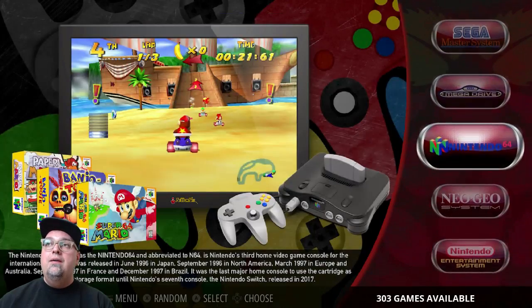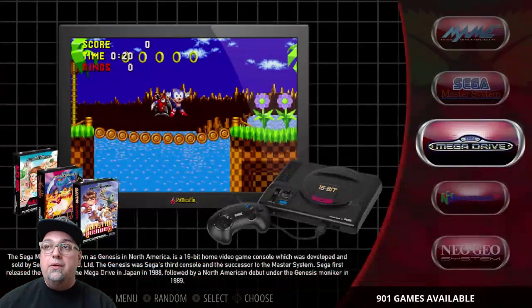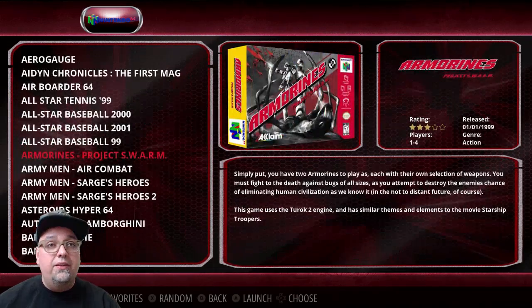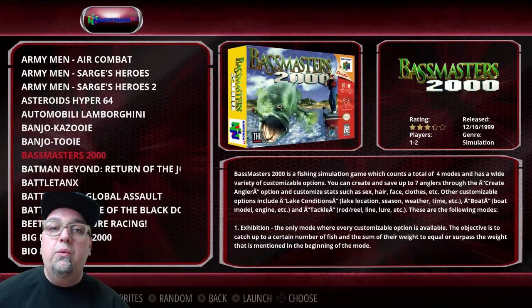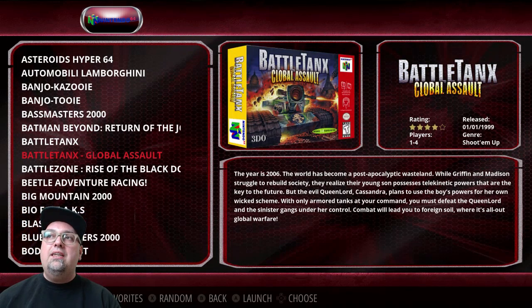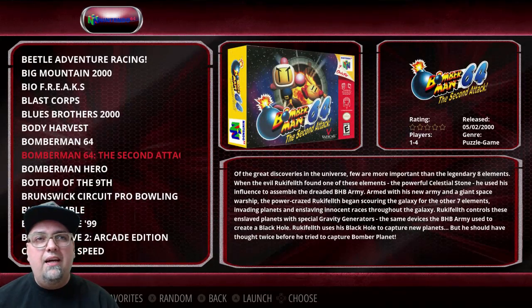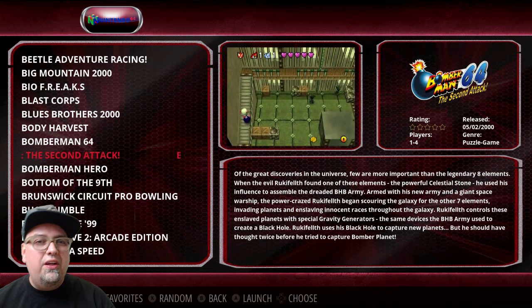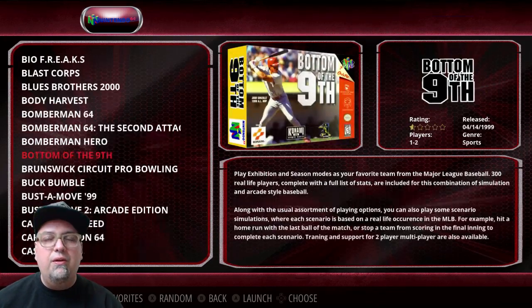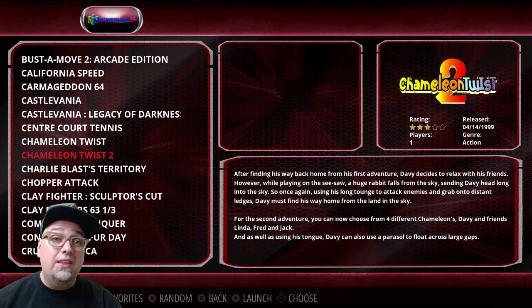Mega Drive has 901 games — pretty awesome stuff, including a homebrew. Nintendo 64 has 303, the complete US library. I've gone through and tested quite a few of these, with results similar to Dreamcast but actually a little better. Definitely getting a lot higher compatibility here, and games that wouldn't play or struggled on the Pi are playing on here. Some have minor glitches, but so far I'm pleasantly surprised — Nintendo 64 is working great.